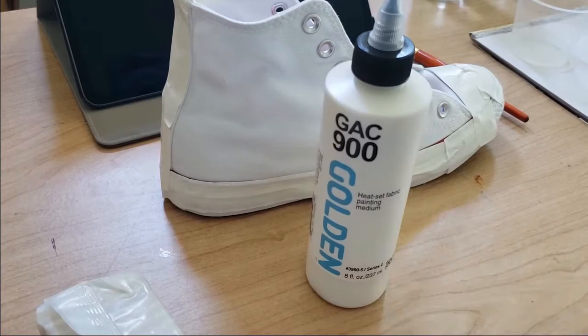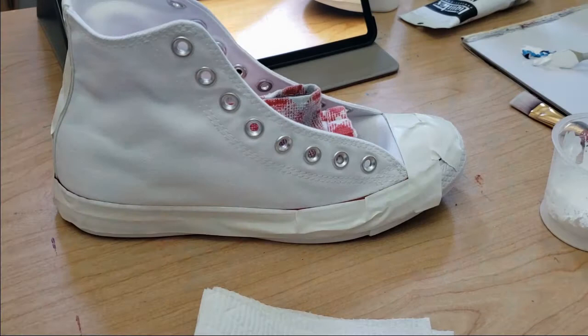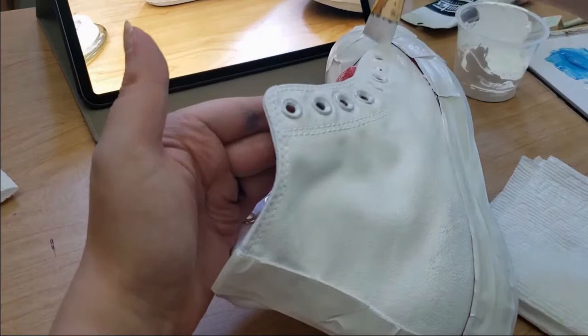The first thing I did was make sure to get a fluid acrylic medium that would create a fabric paint type of situation. I used GAC from Golden, mixed it with titanium white acrylic paint from Liquitex, and this is my liquid white. I am going fast —